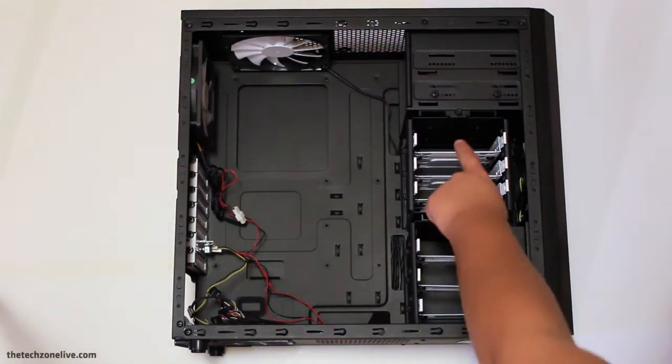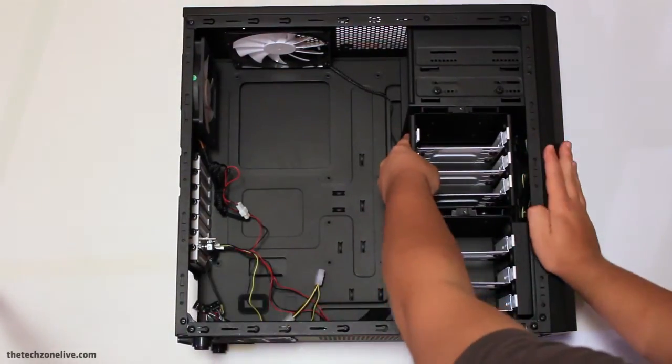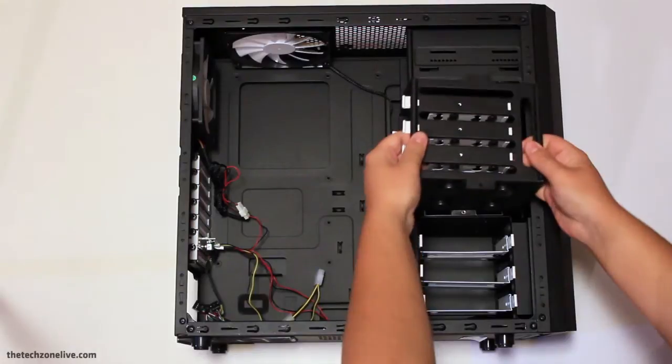Taking a look inside the case you can see there are 6 hard drive bays. Each of these bays is compatible with 2.5 and 3.5 inch drives, which means you can even install SSDs in this system without any brackets. The upper cage is removable and rotatable, and if you choose to remove it you'll increase airflow.